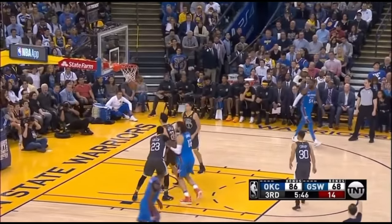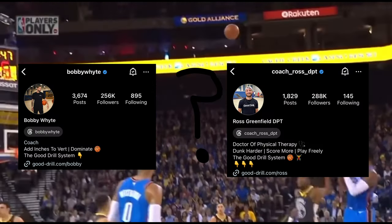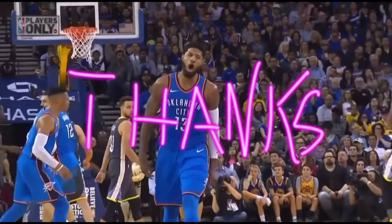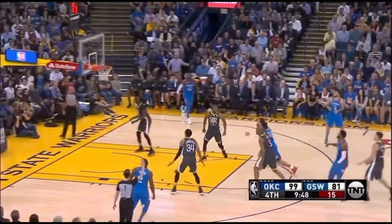Think about going and checking out Ross and Bobby's Instagram, and maybe even joining the Good Drills program. Thanks for watching — until next time, ho ho ho!